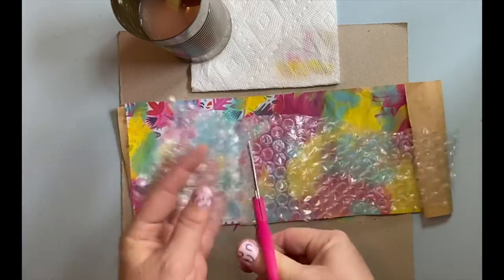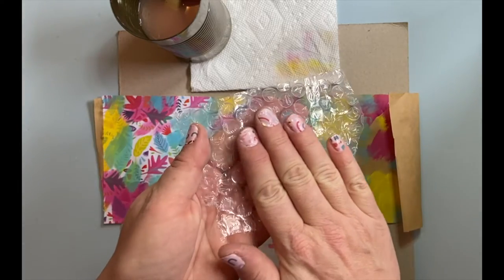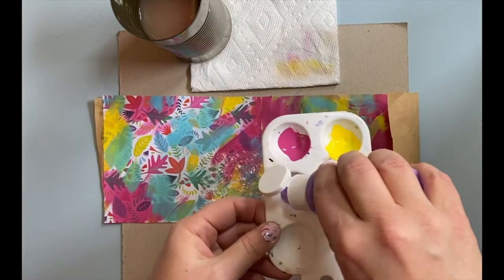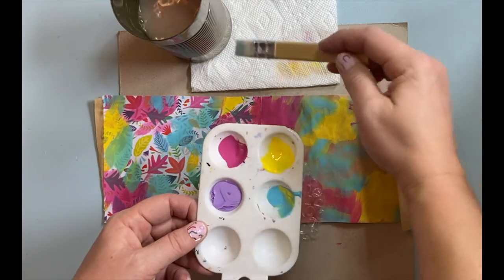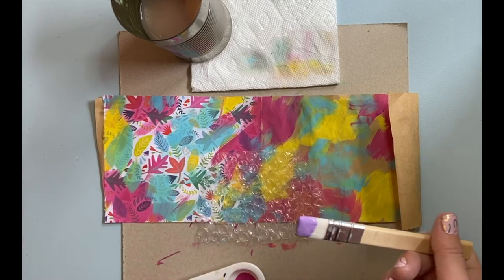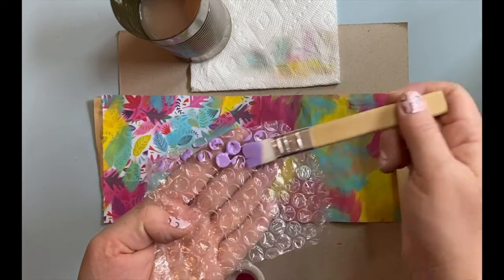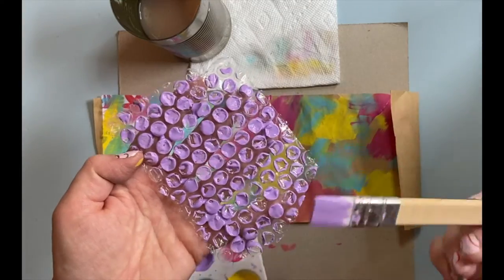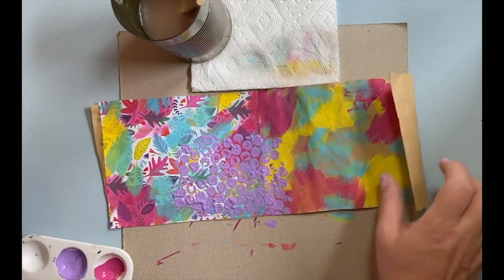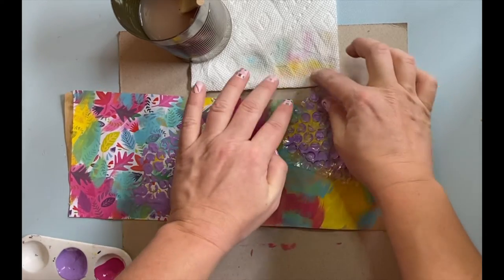Next I'm going to create a dot pattern. I'm going to cut my bubble wrap down to a smaller size so I can stamp it multiple times. One side is completely flat — the other side is bumpy, and that's the side we want to use. I'm going to add a little purple. It's really handy to have a flat brush because when we add paint to the bubble wrap, we go straight across — the paint stays on top of the bumps and doesn't go down into the cracks in between. Straight down, press very gently, and peel it back. Let's do that again — straight down, press gently, and peel it back.